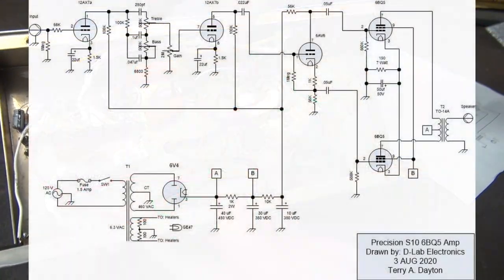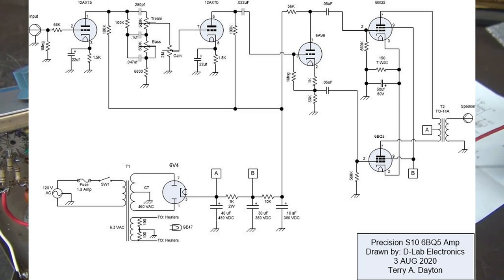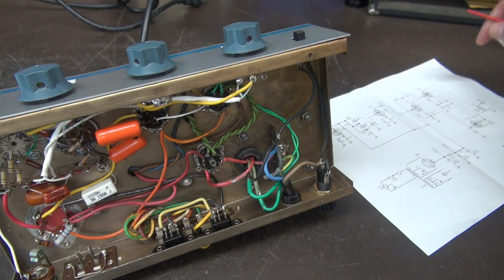Let me cut to the schematic of the new Precision S10 amplifier. It's a very basic design. You've got the 12AX7 with the Princeton front-end tone controls feeding a 6AV6 tube. The 6AV6 is actually like half of a 12AX7, and the beauty of it is they're extremely cheap — you can get them for like a dollar versus a 12AX7, which is like $16. Then you feed your 6BQ5s running push-pull into that original transformer. The power supply pretty much remained the same, except between the A and B you'll see a 1K followed by a 10K, which is very similar to what Fender did on their tweed circuit.